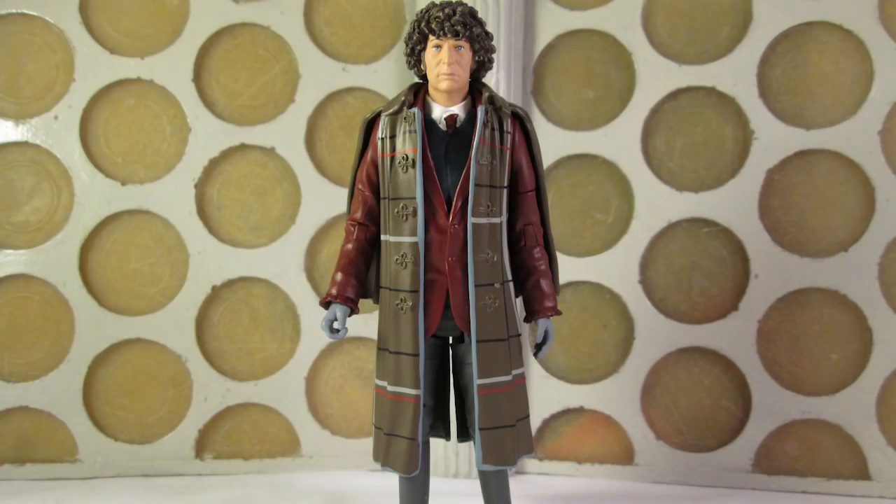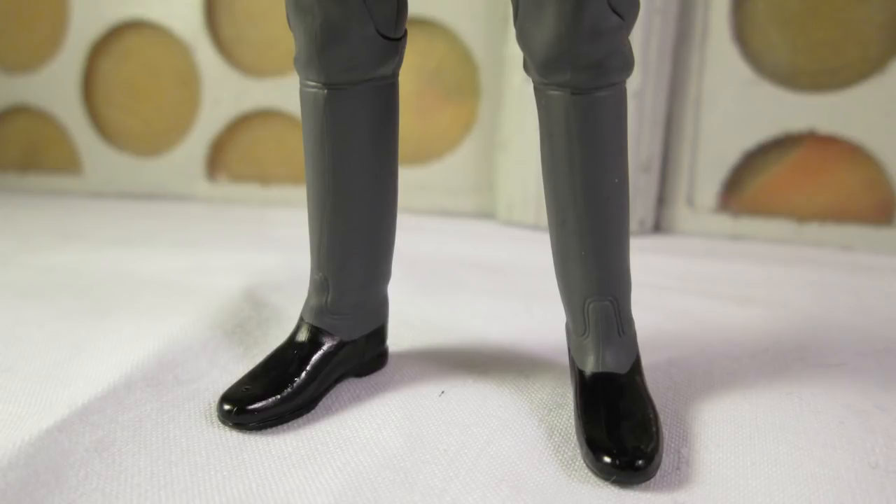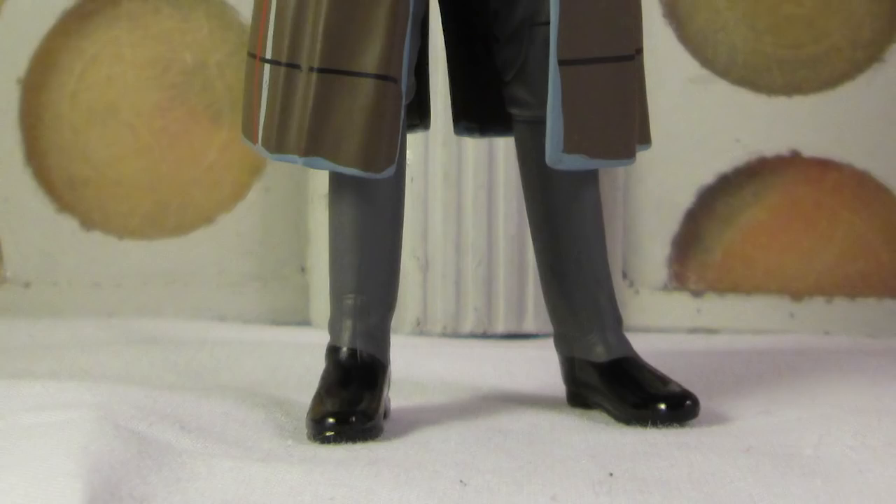My biggest bugbear with the figure is the legs. They've used the boot-legs of the Third Doctor and painted grey over the boots to make them look like trousers. This baffles me because they do have Pertwee legs with trousers and shoes. Perhaps there's some reason to do with using moulds and tooling that I can't begin to fathom, but this is a bit of a leap in credulity even for a B&M set. However, with the cloak on you can hide the legs and it's honestly not that noticeable — it just seems crazy because you know what lies beneath his coat.